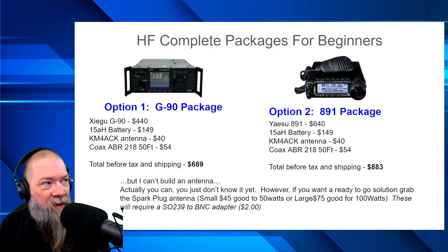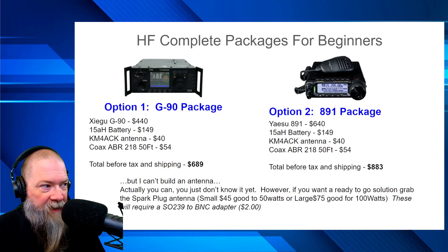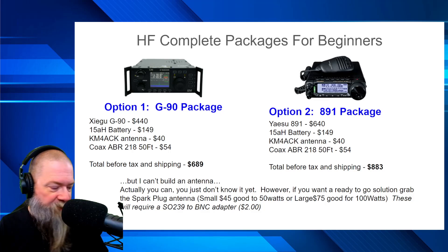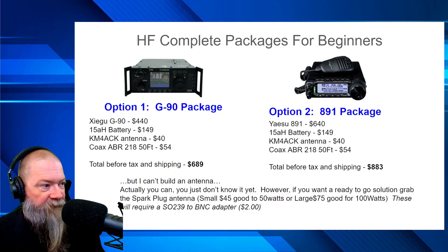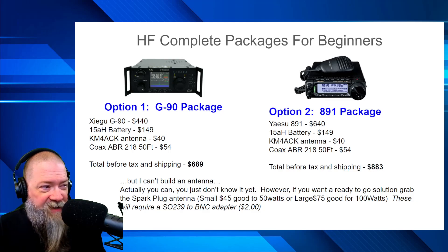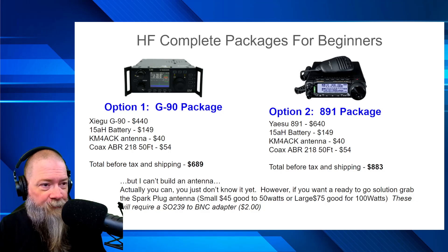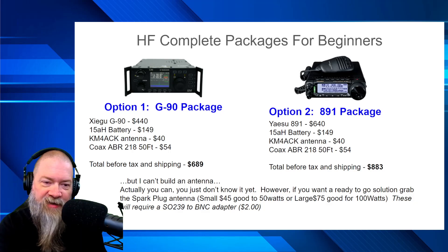Now let's go to my packages — I actually set up some complete packages. If you go with option one, the G90 package: the Xiegu G90 is $440 from Radioddity, HRO, and Gigaparts. The 15 amp-hour BioEnno battery runs $149. The KM4ACK antenna is about $40. And the ABR Industries 218 50-foot coax is $54, giving you a total before tax and shipping of about $689. Option two, upgrading from the G90 to the FT-891, everything else stays the same — your total before tax and shipping is about $883.